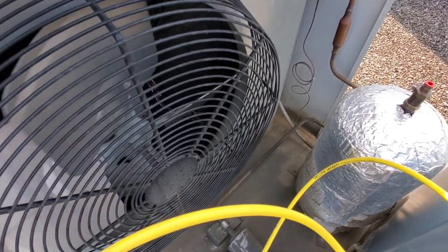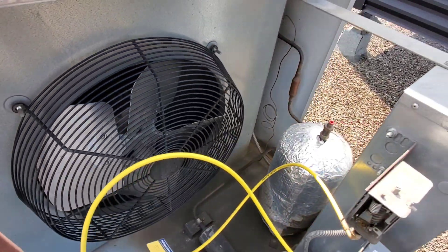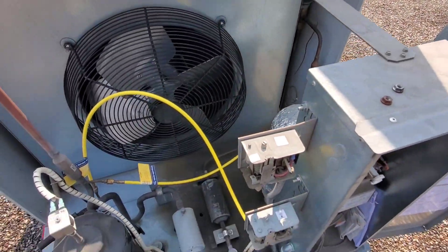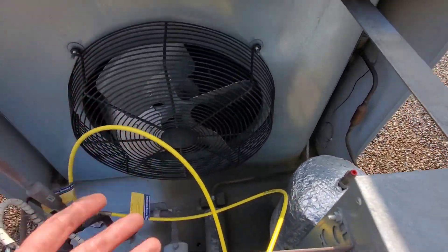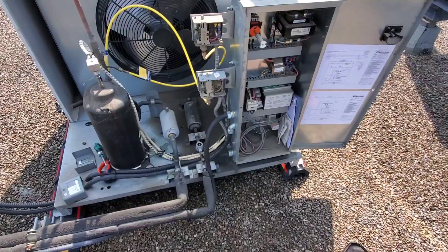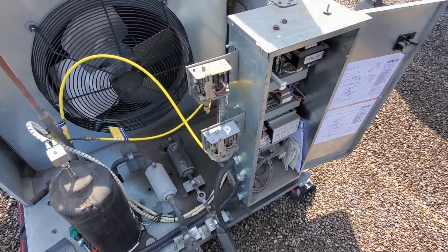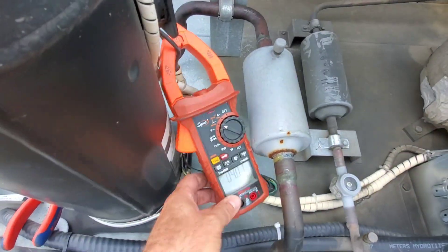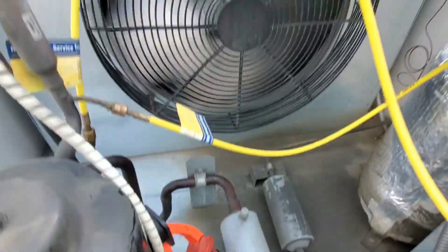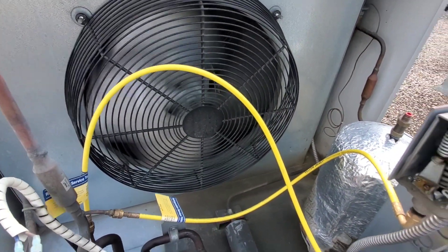The capacitor on this one is in a kind of weird spot — it's back in there. We want to check the microfarads on that cap because all it takes is a bad cap and the condenser fan not running takes out this entire machine, which is a critical piece of equipment. So we obviously want to run the machine, take an amp draw of the compressor and check it against the nameplate, and amp draw the fan motor and check it against the nameplate.